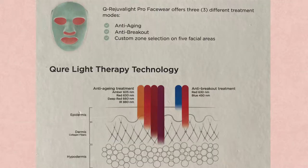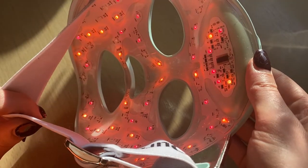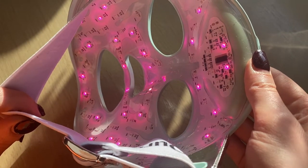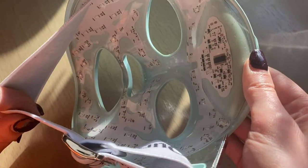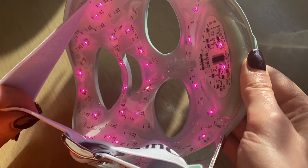So how does LED light work? LED therapy uses light in the visible and beyond the visible spectrum to penetrate different depths of skin. As the light wavelength increases, so does the depth of penetration. Each color of light stimulates a different response in the skin.